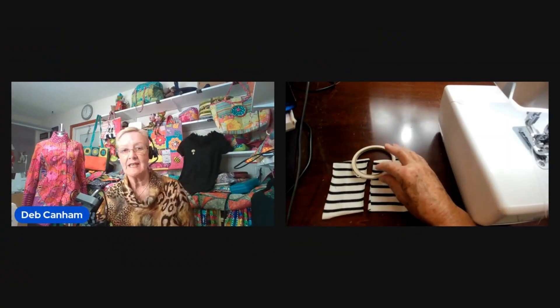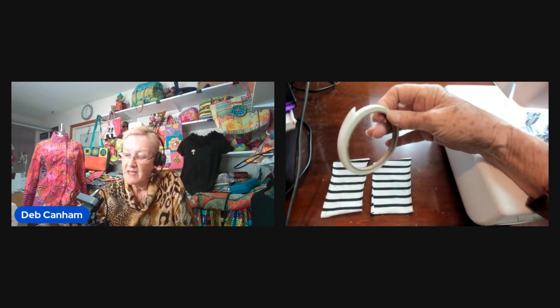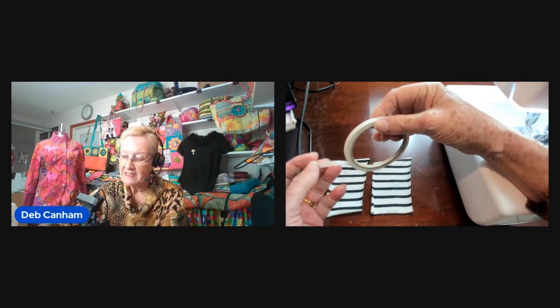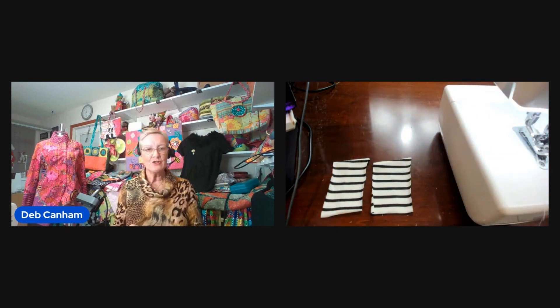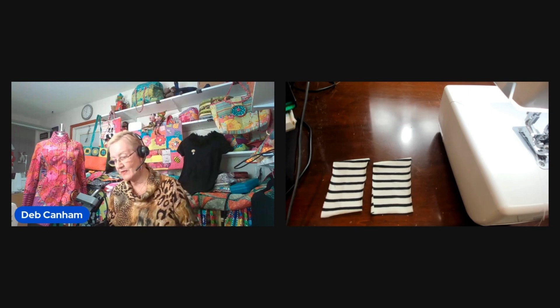This is Steam-a-Seam and it's quarter of an inch — it's a sort of sticky tape. Basically it's got glue on this side and paper on that side. When it's fairly new it works fairly well, but if it's old or you haven't kept it in a plastic bag, it can be less effective. So that's always worth remembering.